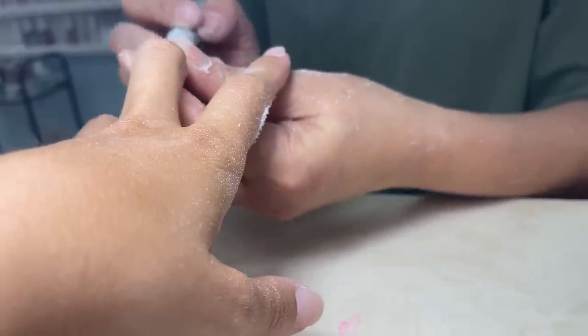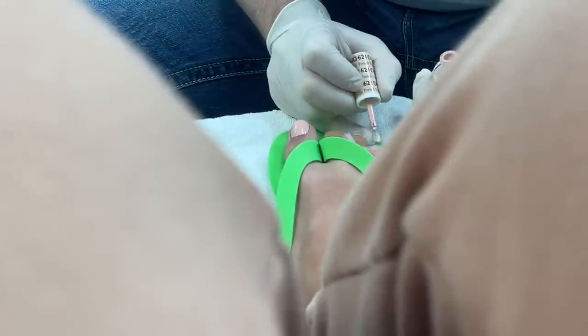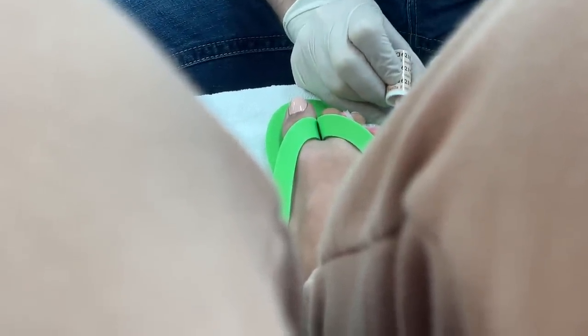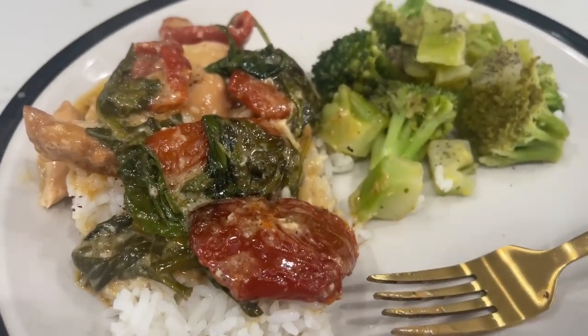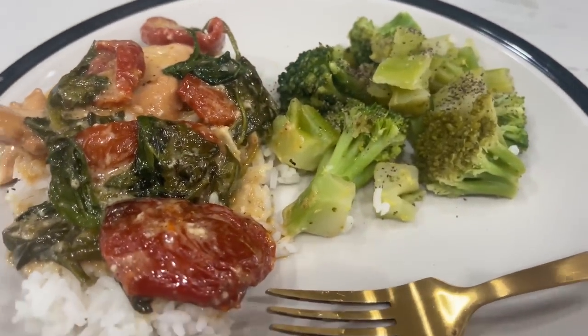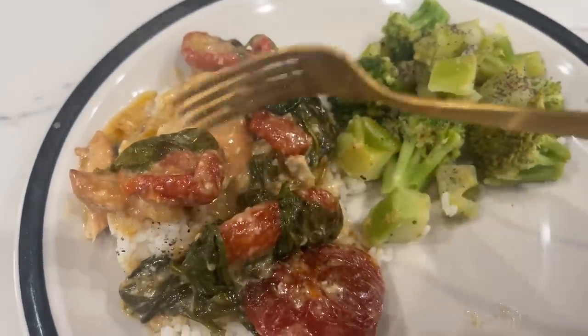Now we're heading off to my local nail salon to get a nail and toenail refresh so they are good to go for the beach. I just got a little French manicure. Then towards the end of the night our supper was ready — the Marry Me Chicken — and Drew and I both gave it a 10 out of 10. It was so good.